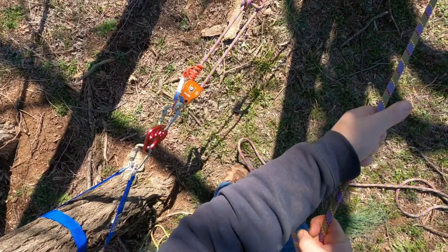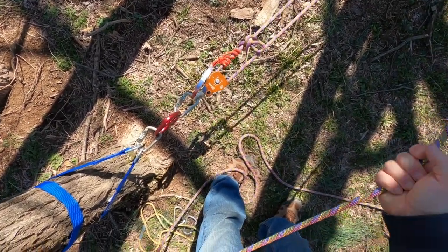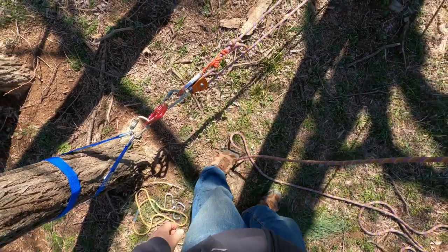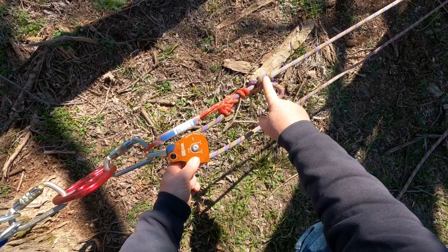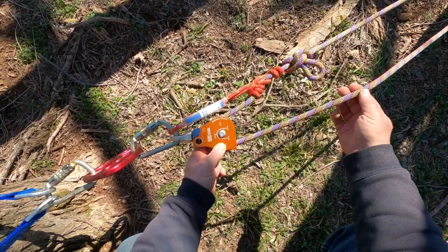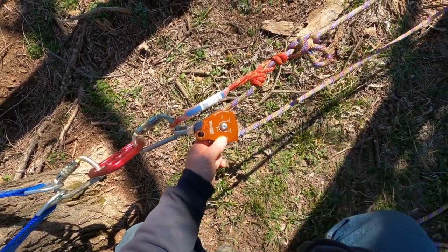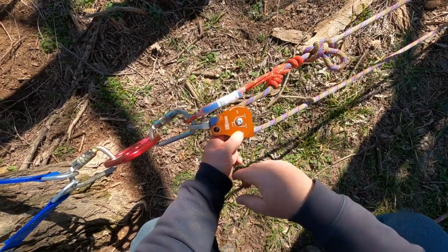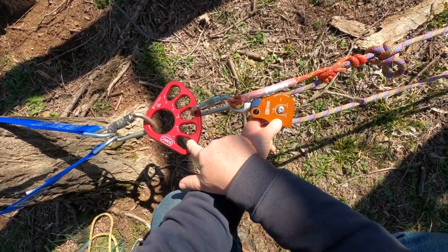We're going to stop about there and let the prusik lock. Now obviously this is our problem — this knot needs to go through this system and end up over here. So how do we do that? You're going to need a prusik that's long enough to go from this anchor plate to right here.